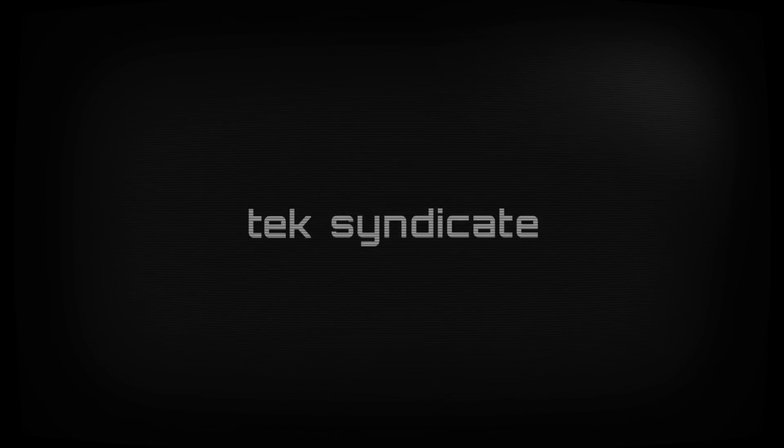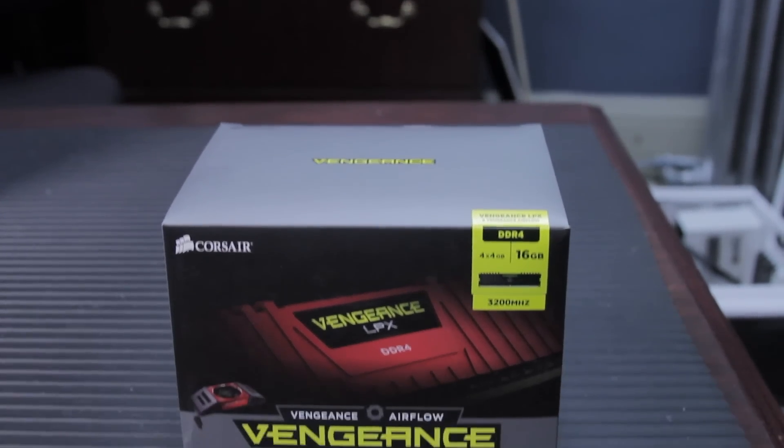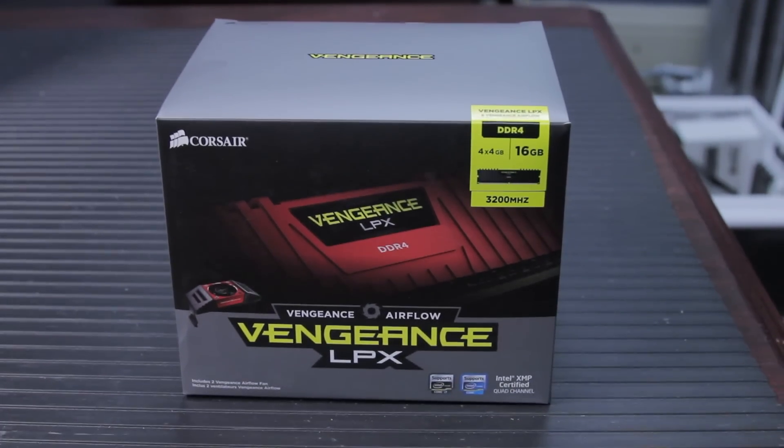DDR4-3200, 16GB. This is the 4x4 kit, meaning I've got 4 sticks, 4GB each, of 16GB of Corsair Vengeance LPX DDR4 RAM.